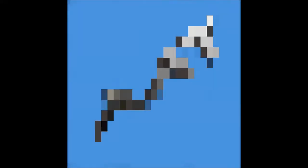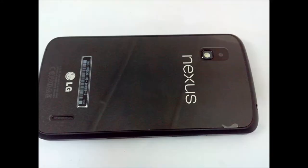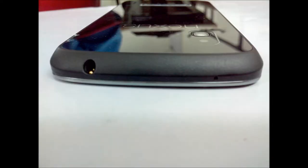Hey guys, this is Saurabh Nahar here from AllAboutTechnologies, and after a long time I am back with my review on Nexus 4, which is being launched in India after 6 months of its launch in the US. It will be priced at 25,900 rupees in India for 16 gigabytes, and let's have a look at the device itself.